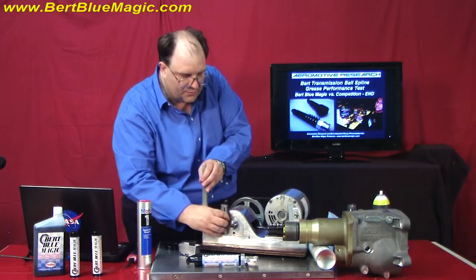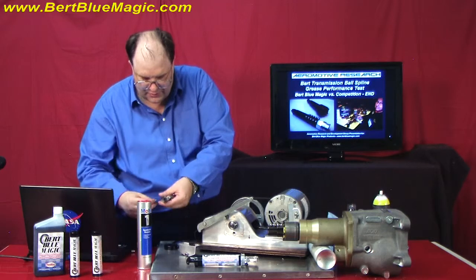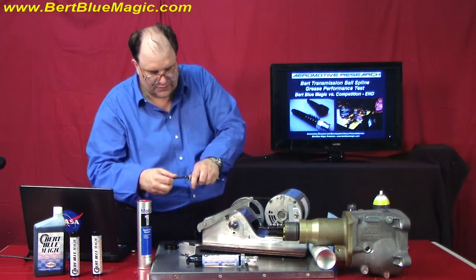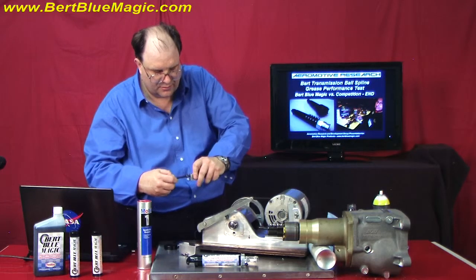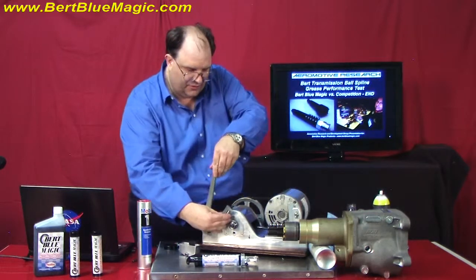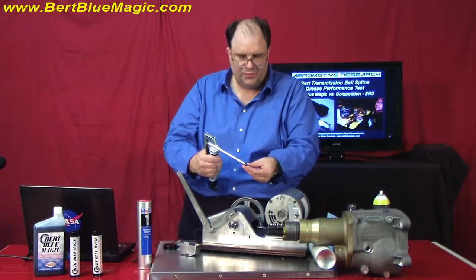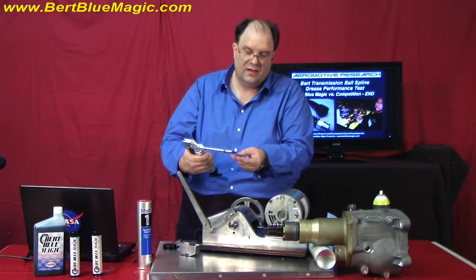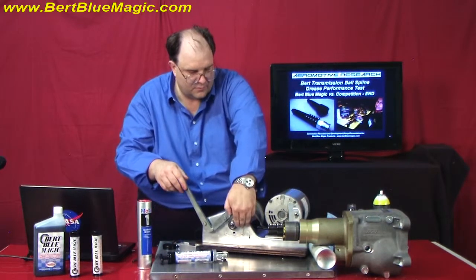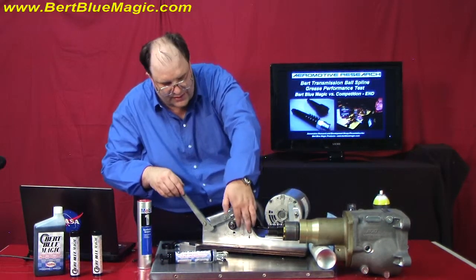So here's what we're going to do — we're going to put in a fresh new bearing for our shock load test. Here's a brand new edge. This is an honest test, ladies and gentlemen — you can find your own Timken bearing machine and do it yourself. Here's the Burt Blue Magic, the new 2011 product. I'm just going to put a little bit on here. You see how that comes in a nice line? That's how it greases into the ball joints. Now, would you say that's covered on there?